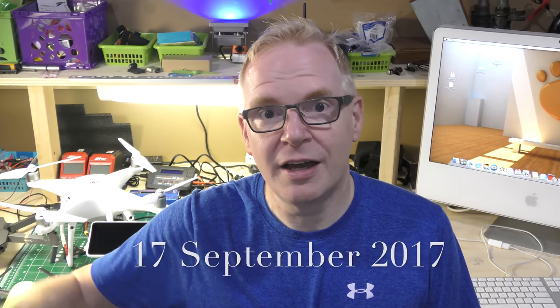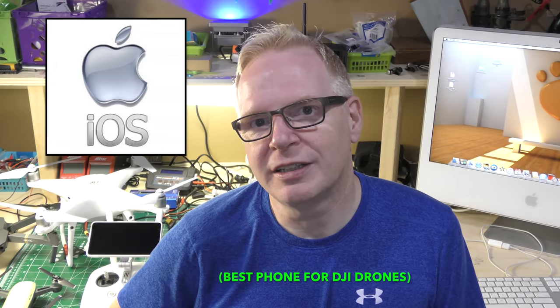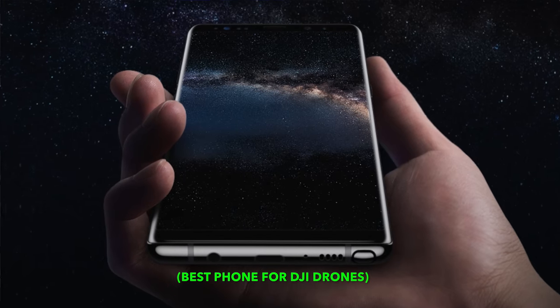When it comes to cell phones you're in one of two camps: either you're in the iOS camp, which is Apple, or there's everybody else. As of today — 17th September 2017 — the best phone on iOS made by Apple would be the iPhone 10, or as a lot of people are going to call it, the iPhone X. And if you're an Android user, the best phone for a DJI product is the Samsung Galaxy Note 8.